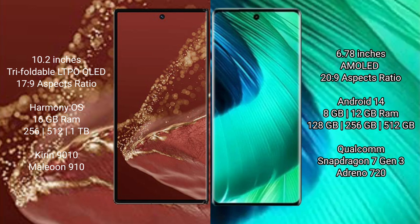The Huawei Mate XT Ultimate runs on the HarmonyOS operating system, while the Huawei Nova 30 runs on Android 14.